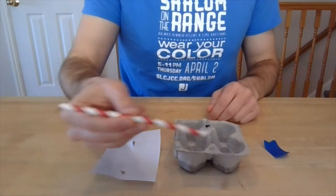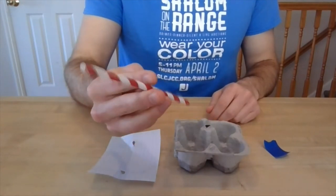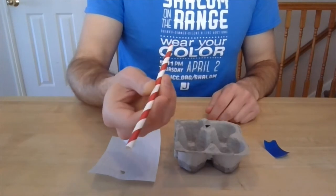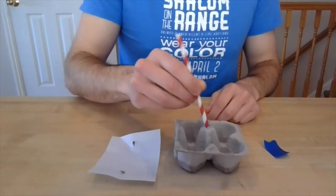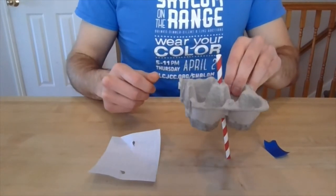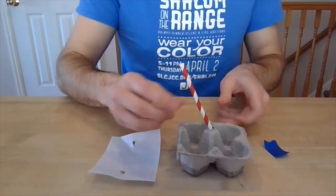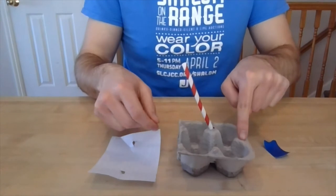After that, the next step: we're going to take our mast. I'm using a paper straw because I love turtles, but you can use whatever you like that'll fit in here. As you can see, it's a little bit too big —